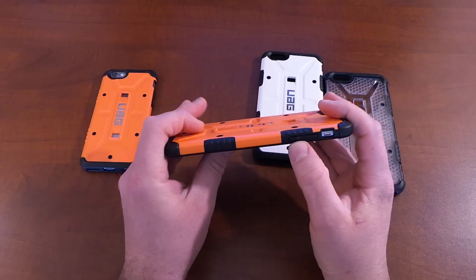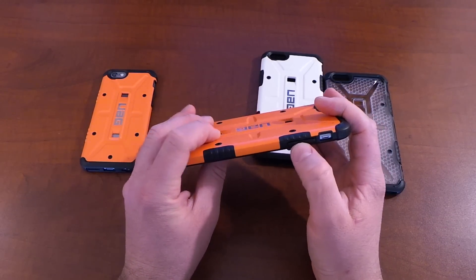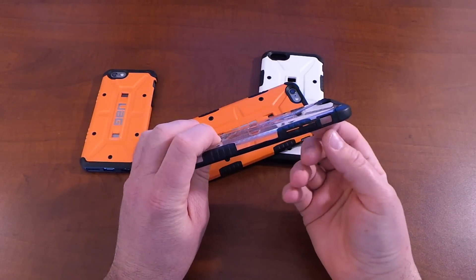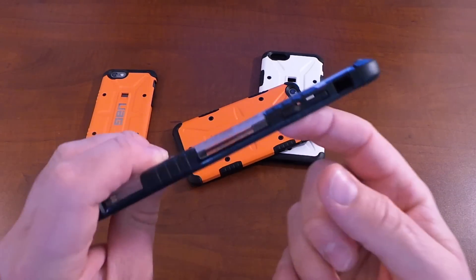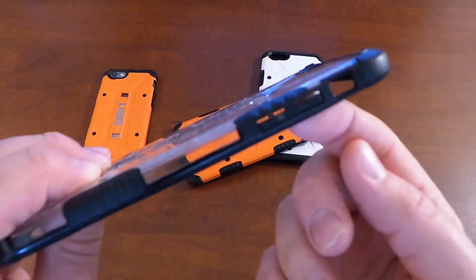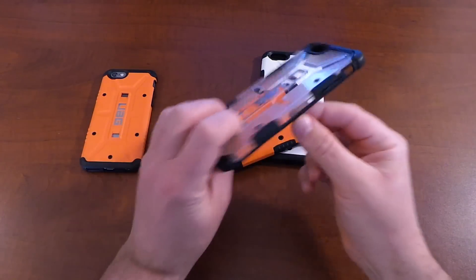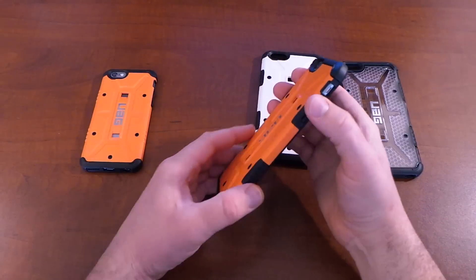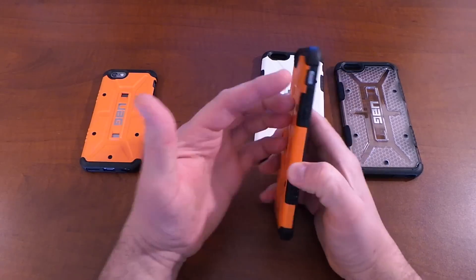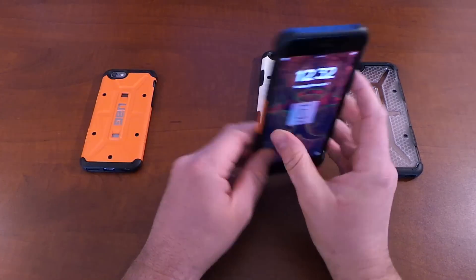The volume rocker is covered and has the plus and minus, but it has those slits that we've come to see. I have the clear one here so you can really get an idea of these slits — I'm going to zoom in on the plus and minus, just like we've come to see and expect from UAG. These covered buttons, the way they've designed them, are very responsive and very easy to push. You get great tactile feedback. And the silent switch is very easy to get your finger in there to activate.